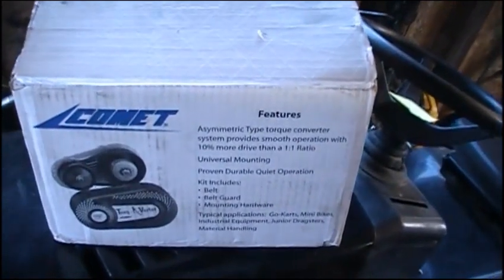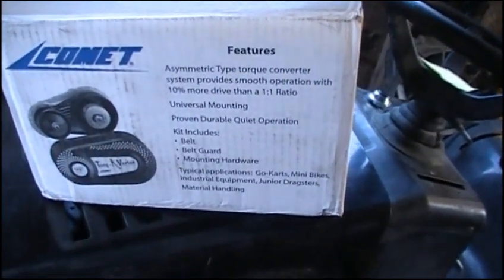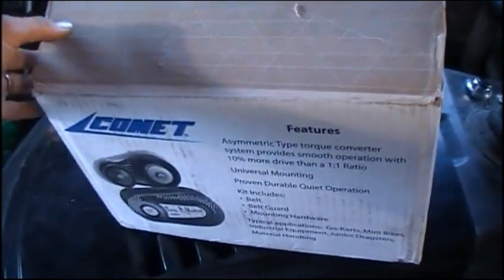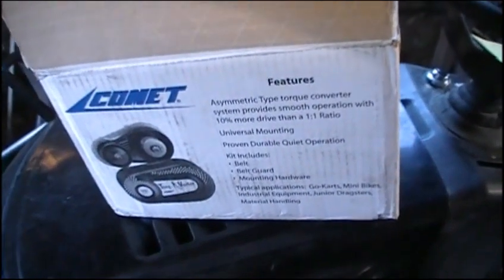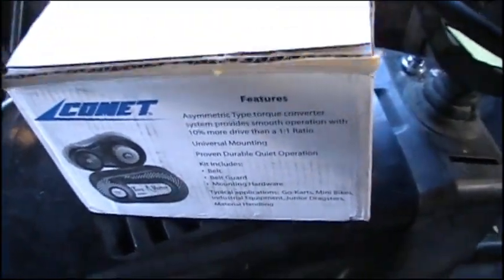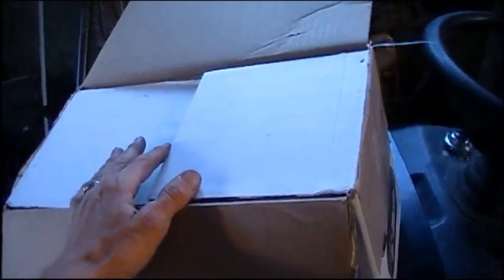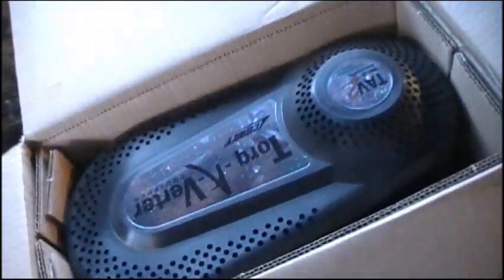I ordered this from BMI Karts — it's a Comet 30 series with the 40-41 chain drive on the back, three-quarter inch shaft input, for the Honda clone that I got. This is brand new. I was under the impression that Comet went out of business, but the woman at BMI, Megan — who seems to be the only person you ever talk to when you call BMI — informed me that another company has bought Comet and is producing the parts. So I guess Comet is still in production.